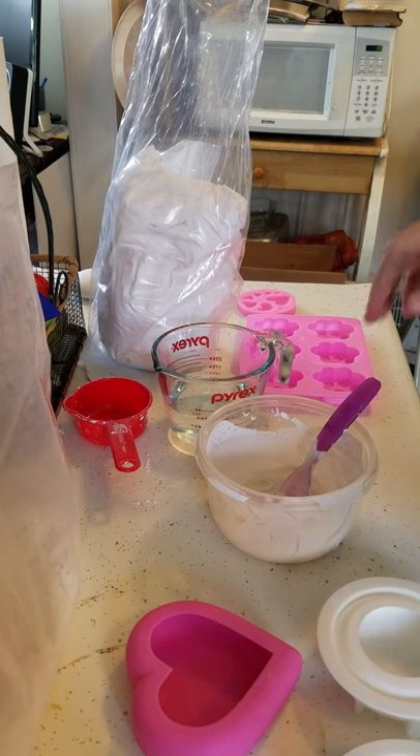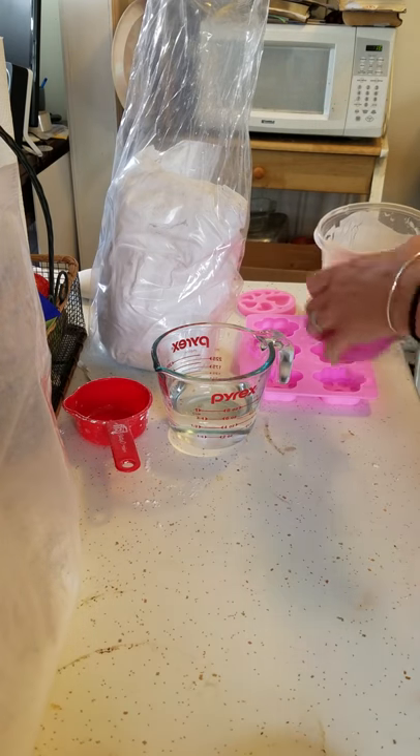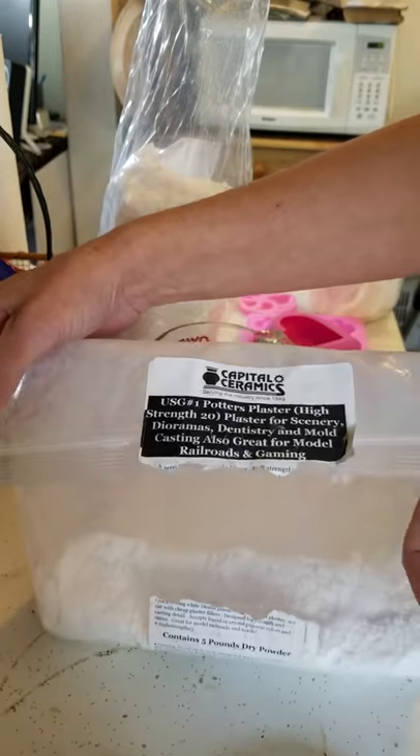Hey everyone, Miranda Patron here with you. I've had a bunch of people ask me to do a quick video on the ceramics that I'm using for the molds.